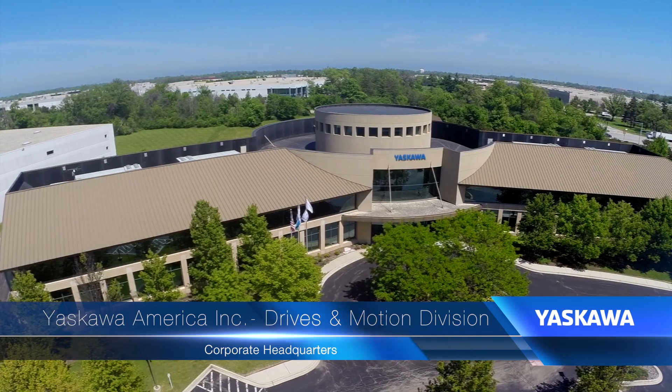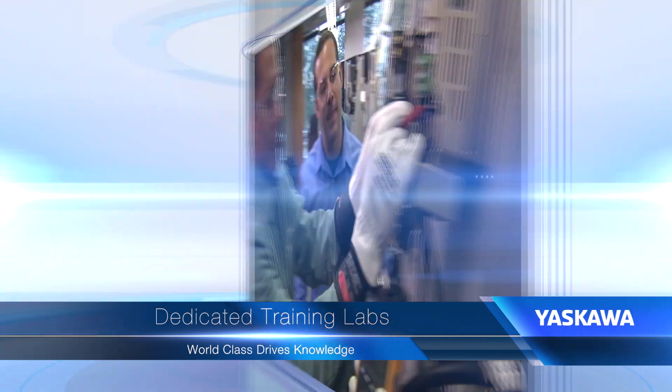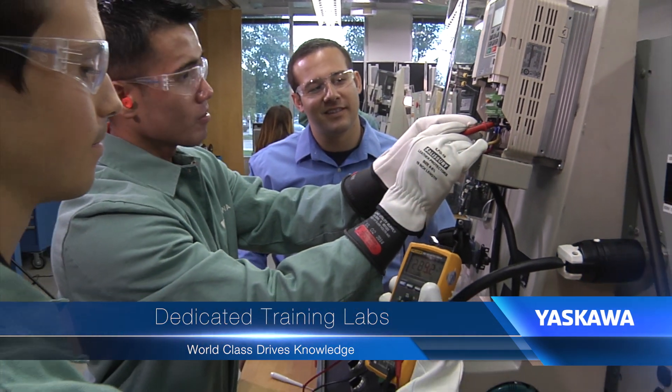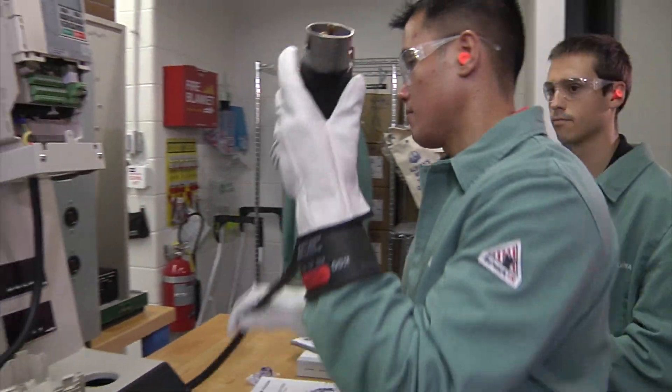The course is presented at the Yaskawa Technical Training Center, where you'll work in labs equipped with a drive for every student. The course emphasizes real-world examples with hands-on exercises that reinforce the use of proper safety procedures.